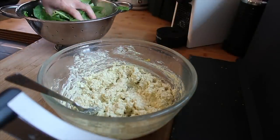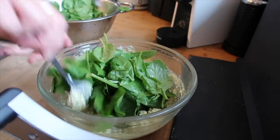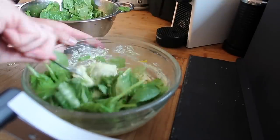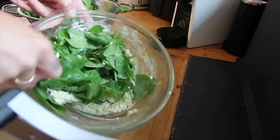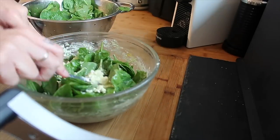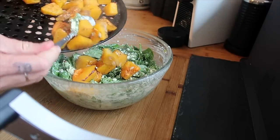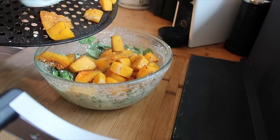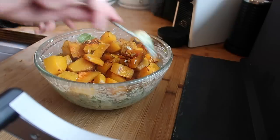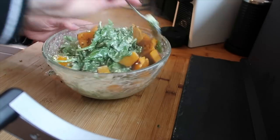The recipe I've used before says to use frozen spinach, but I don't have any so I'm going to use fresh spinach and mix that through. I won't cook it because it will wilt down once I put it all together in the oven. I'm actually going to put the hot roasted butternut into this mixture. My butternut is out of the oven — I haven't let it go quite as crispy as normal because it's going back in — and the hot butternut will start to wilt the spinach slightly.